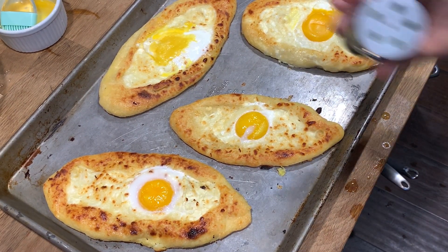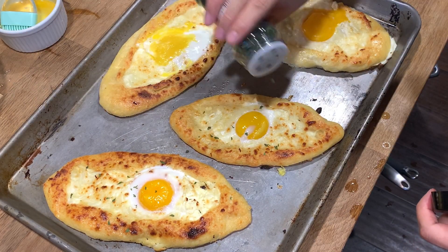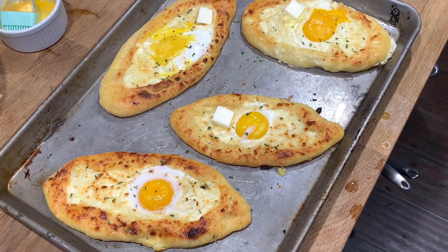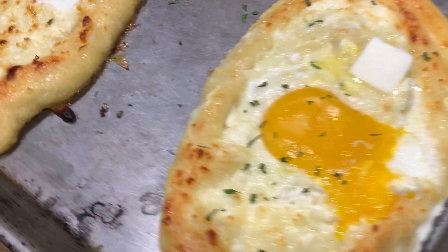So the recipe says you can add red pepper or parsley. I added parsley and a little stick of butter on each one just to give it that final look that you see in all the pictures. And this is it. This is my final product. I'm mad that the yolks are not like beautiful but whatever.